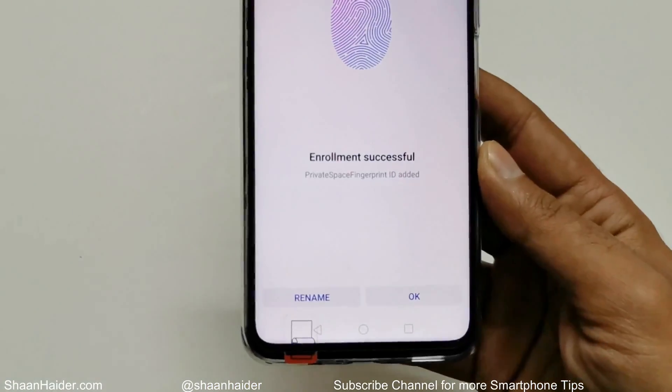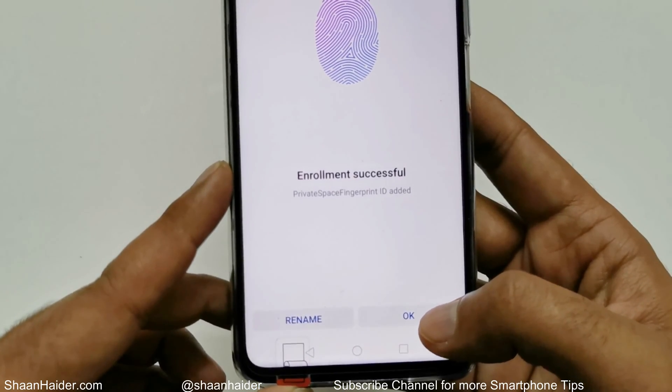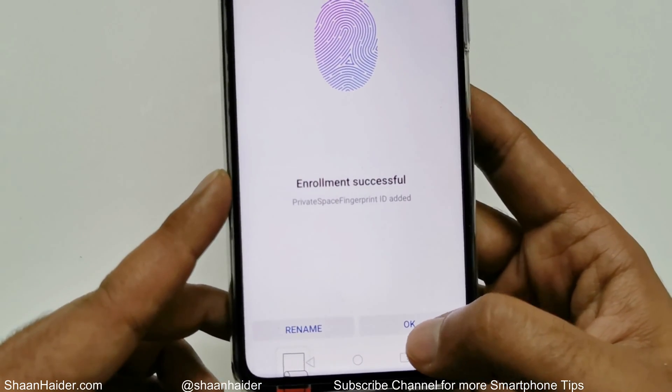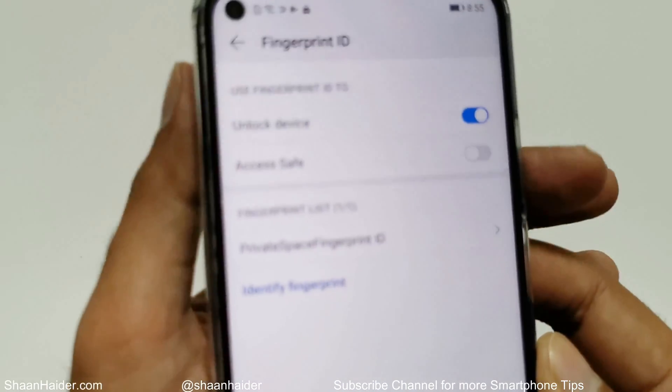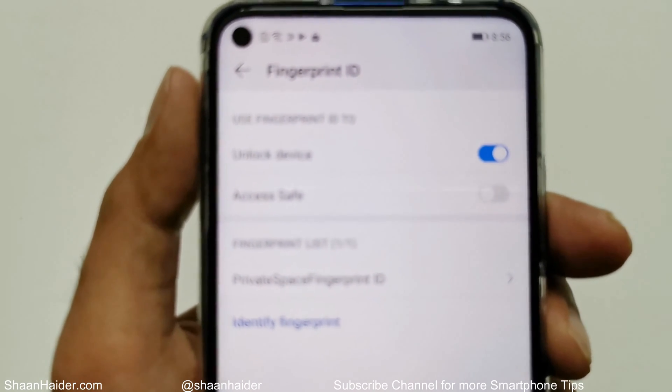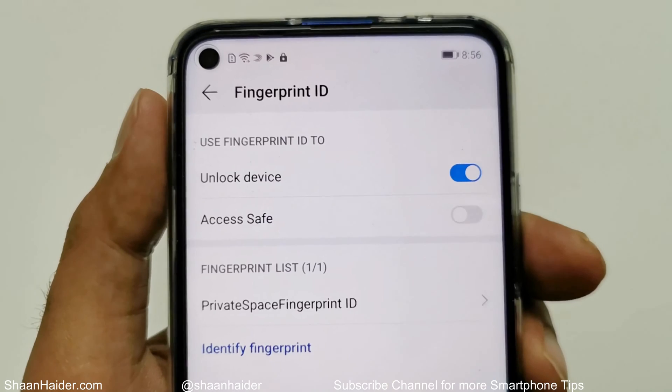At the bottom you can see it says enrollment is successful. You can tap OK, or you can rename the fingerprint — for example, put your name or whatever you like. I'll just tap OK.